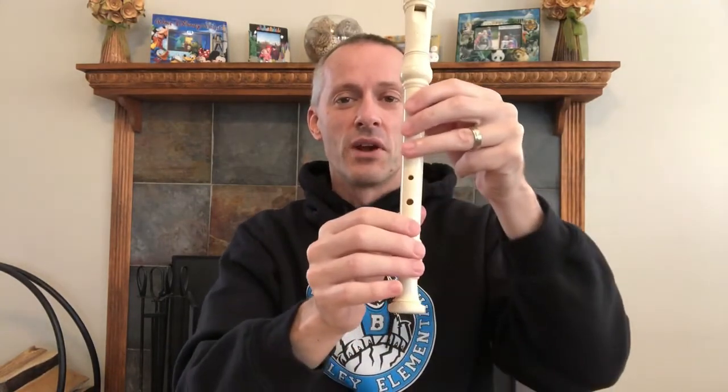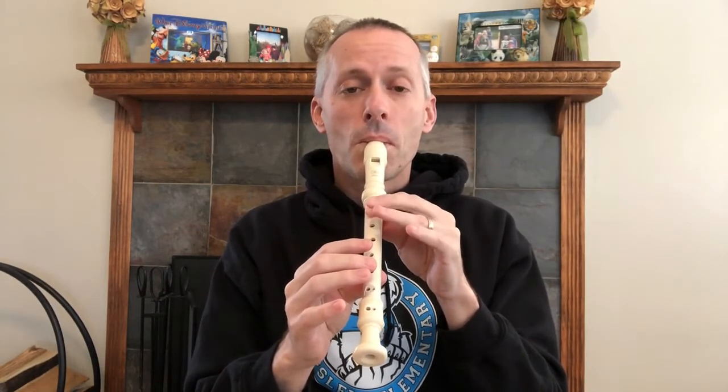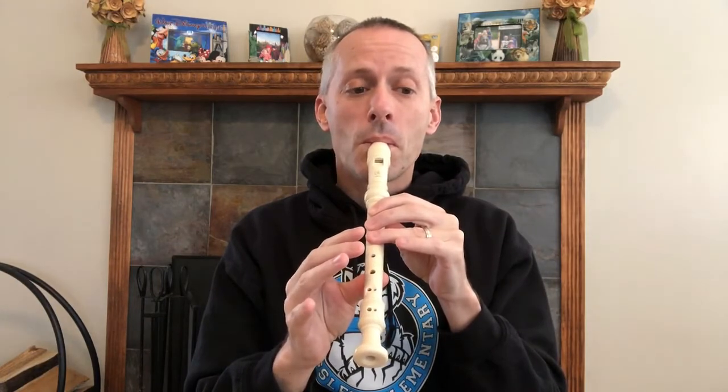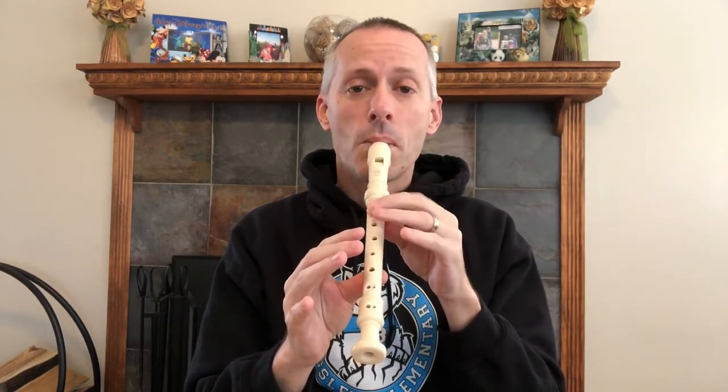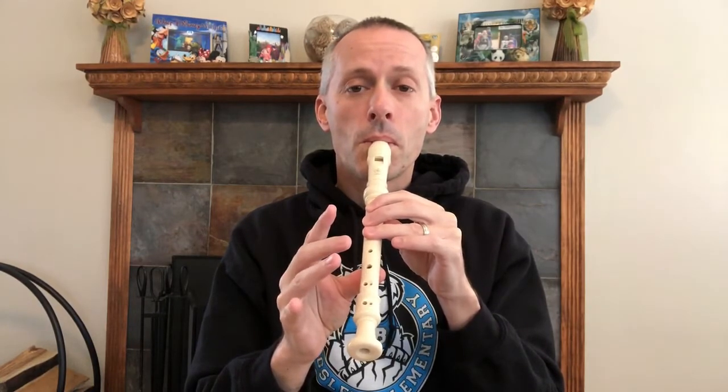Alright, let's try playing it together. Ready on a G. That's going to take some practice — that might have seemed kind of fast, but that's about how fast I want you to play it to get the blue belt.